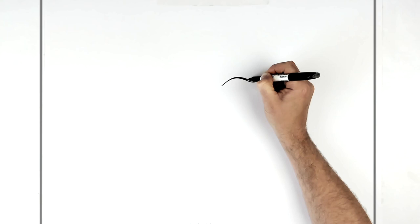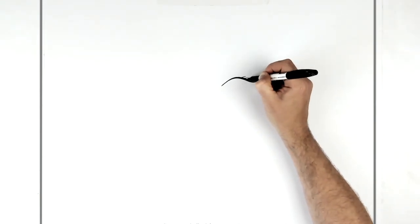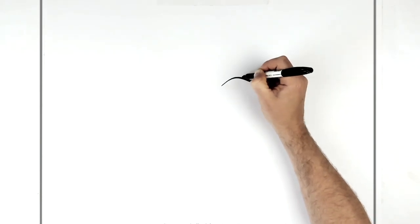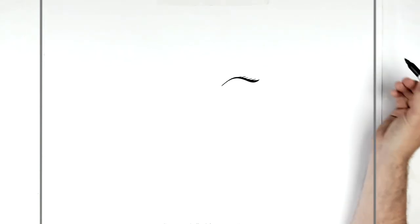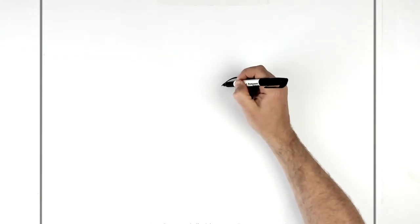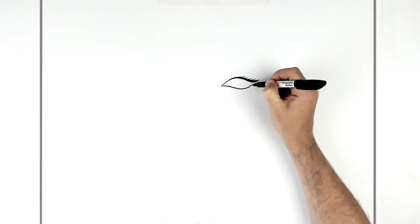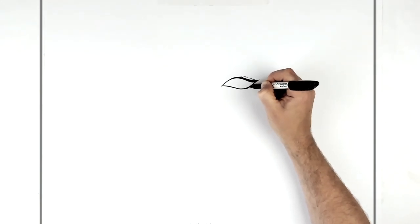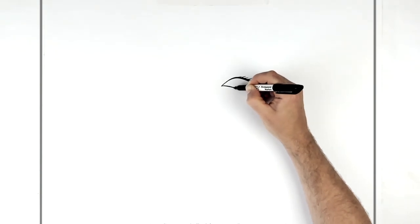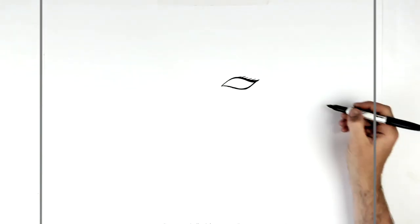You've got to thicken this up, so we'll just add some extra thickness to it, and then eyelashes. Some of this goes underneath the hair so you'll have to erase some or color over it. The bottom eyelid line curves down and up into this corner again, and then thicken it up slightly — like that — and then we'll add eyelashes.